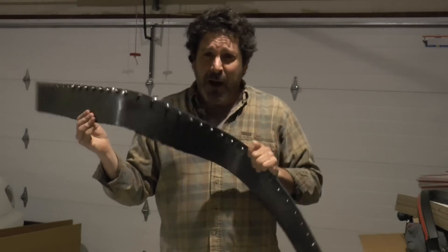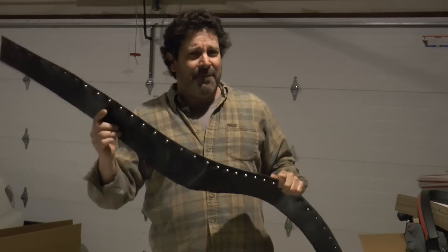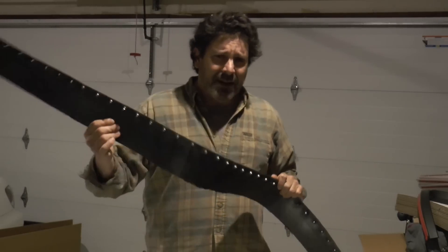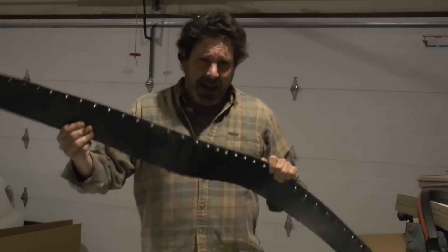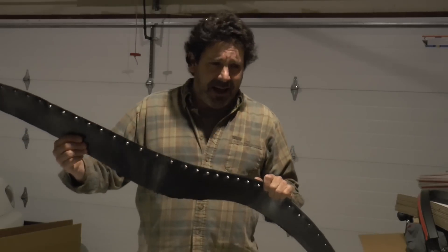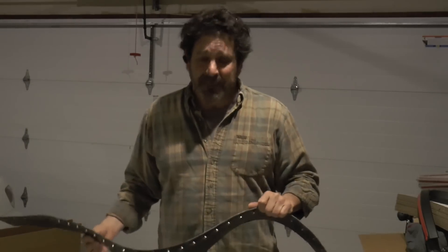It worked really well for a while until it got ripped off. Actually, it fell off first, then I stuck it back on, then it got ripped off, and then I put it back on, and then I got so frustrated with it, I just ripped the whole thing off myself.